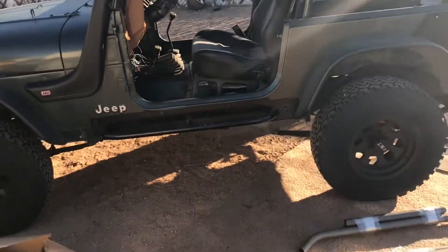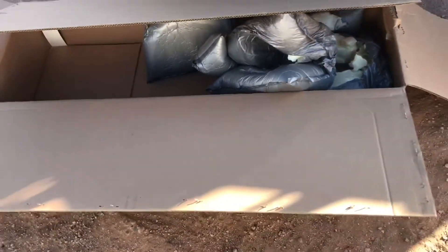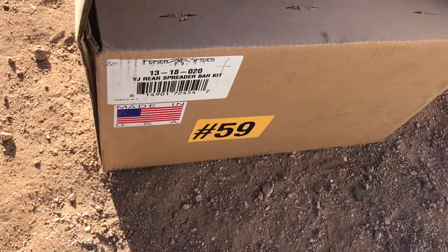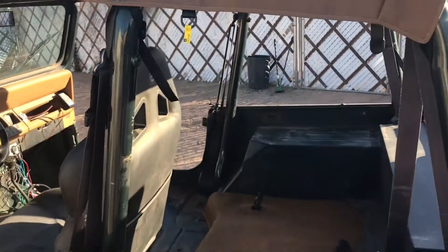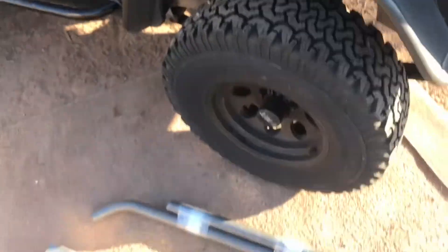Here's my project YJ getting ready to do the Poison Spider trail cage. That's what it looks like. There's the boxes they sent it in — definitely packaged pretty well. This is going to be a spreader bar. Got everything torn out, going to weld it up tonight — Poison Spider trail cage.